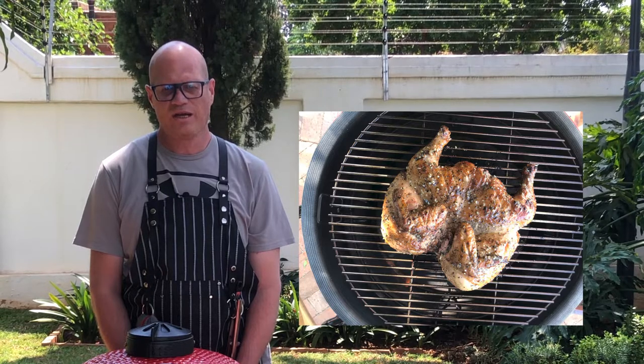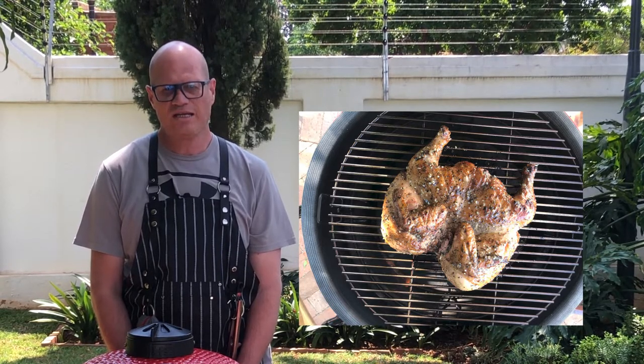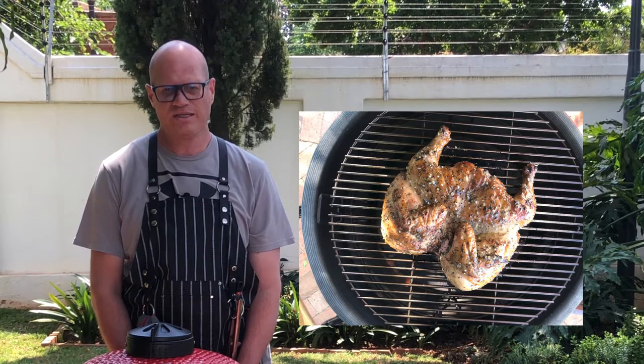For today at Joburg Braai, I'm going to make us a delicious lemon and herb flatty. Come and join me and let me show you step by step how it's been done.